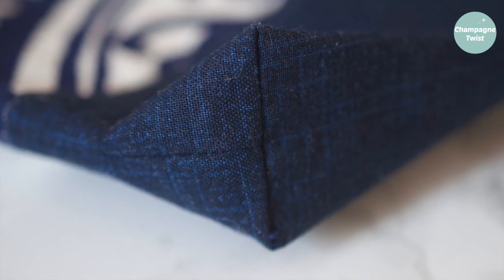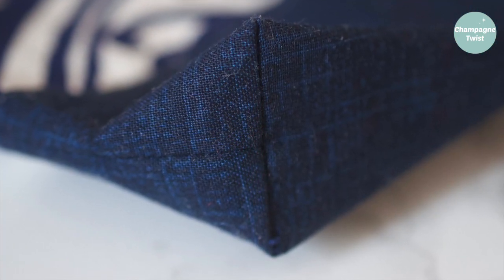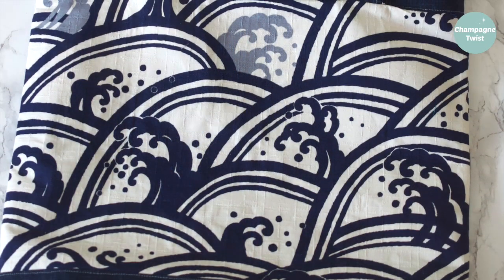Ideally, I would have liked the bag kit to include a lining fabric with corresponding instructions and interfacing. But overall, I rather enjoyed this project and loved the end result.